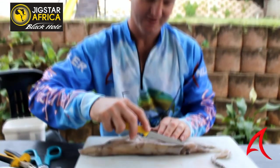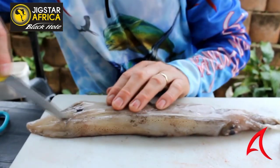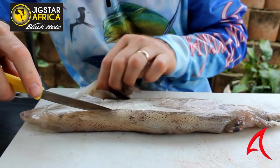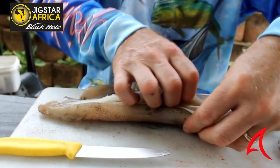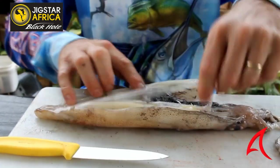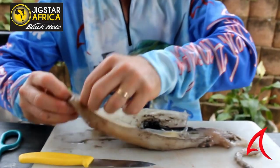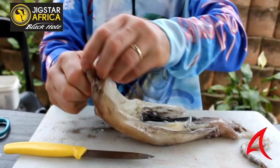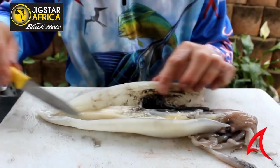I'm going to show you how to prepare a bait for long-distance casting on a dangle. The easiest way is to start on the top of the head, cut down that hard backbone that they've got. We've just removed the backbone.